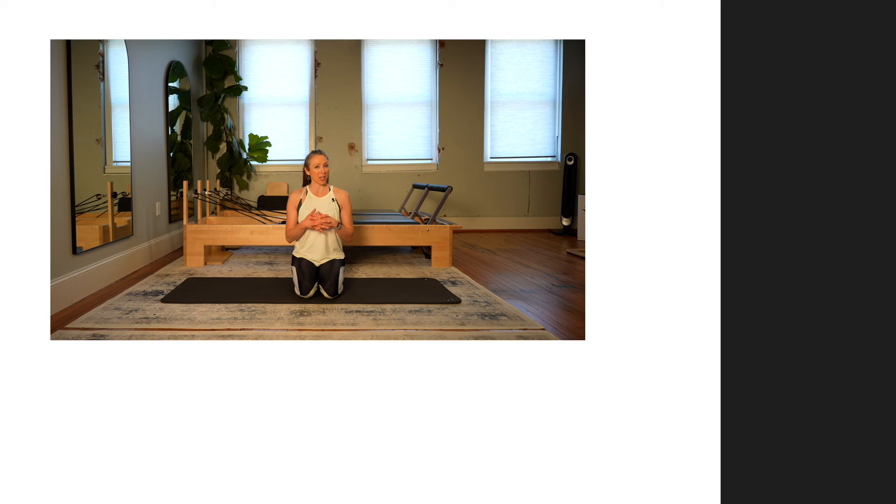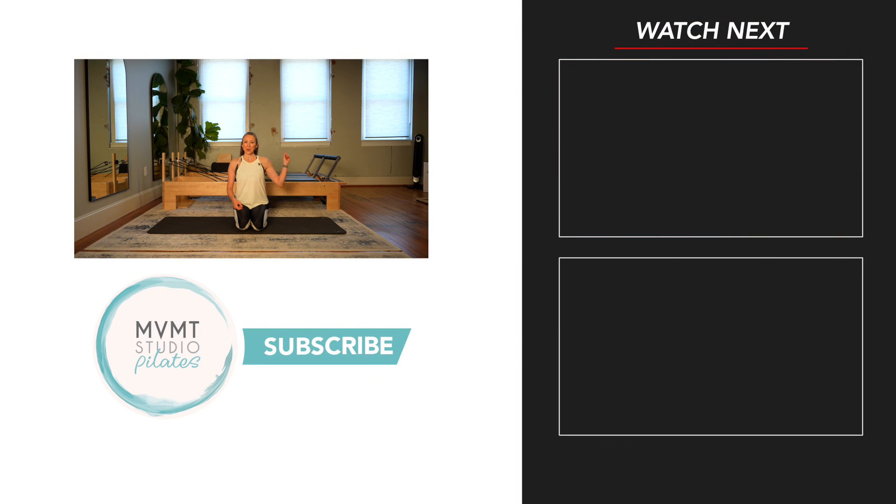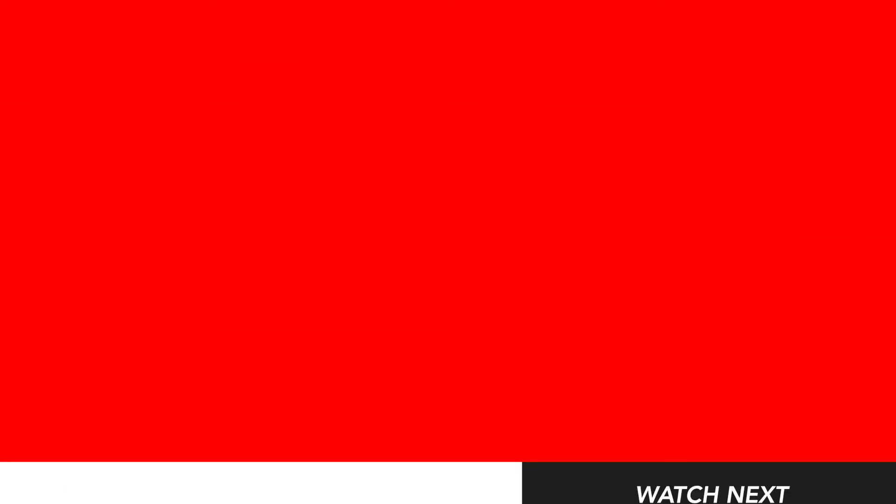Hope you guys enjoyed it. Take a few more stretches, maybe some more wrist stretches if you need it. Otherwise you are done for today. If you enjoyed this one, I have plenty more videos and workouts on my channel — go ahead and check those out. Please let me know what you thought in the comments below. As always, I love having you join me here on the mat, and I look forward to next time. See you then.